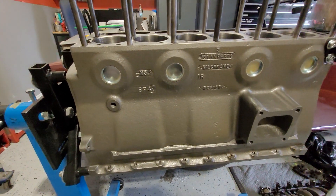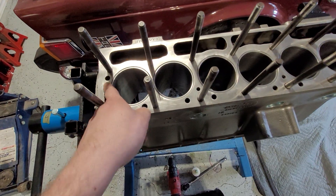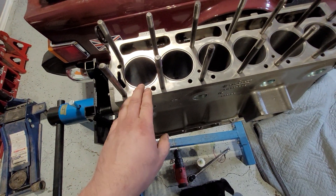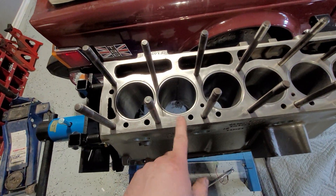On the engine block, if you're changing the pistons like we are on this one here, if you're measuring the actual valve, the sleeve, the piston sleeve, it's best to know what kind of piston was in it.